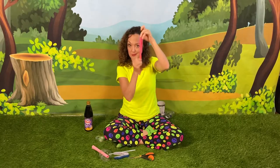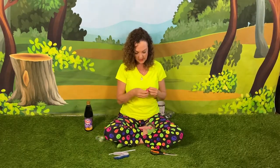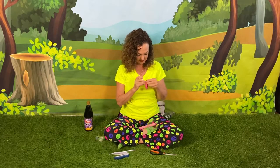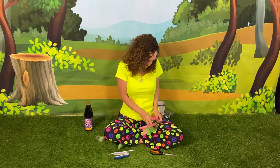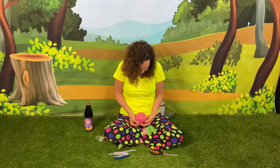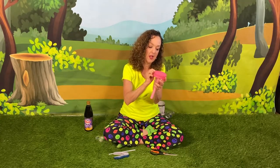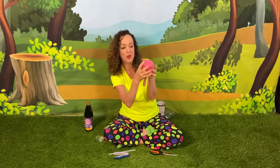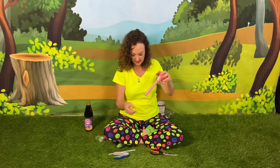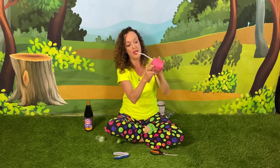Now we're going to get our membrane — our balloon — and cut off the bottom, just like we did with our drums. We won't need that part. We're going to take our balloon and stretch it over the top, making it nice and tight, stretching it really far so that it's good and solid. Pull it if there are any gaps. Then find where the hole was and take our straw and put it into the hole, then pull it down.